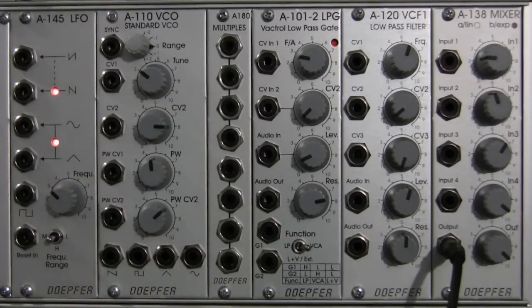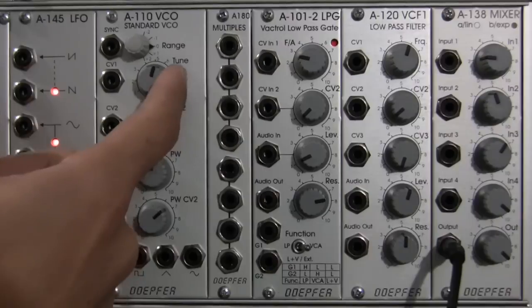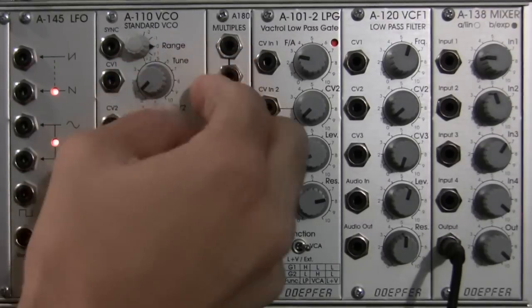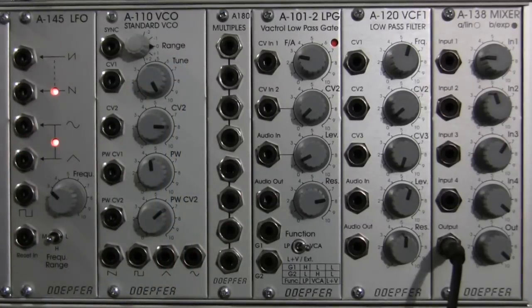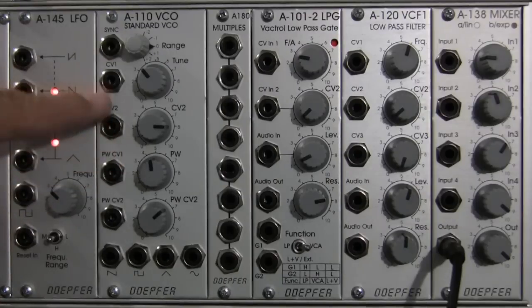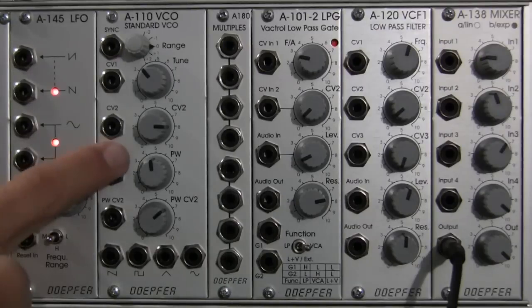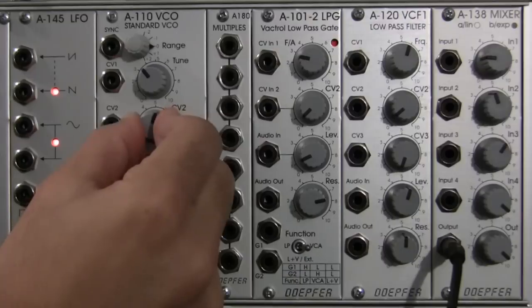To the right, we have the tune knob. This is going to allow you to fine tune your standard VCO by plus or minus six semitones — all the way counterclockwise is the minus position, and all the way clockwise is the plus position. Moving right along, we have a CV2 input. Similar to CV1, you can feed it a control voltage and it will affect the pitch of the VCO. The main difference between CV2 and CV1 is that with CV2 you can adjust the amount of CV going to the oscillator.